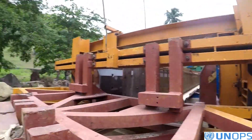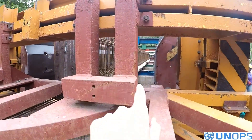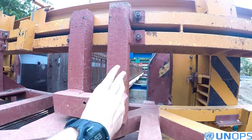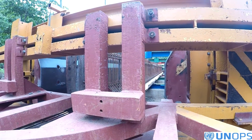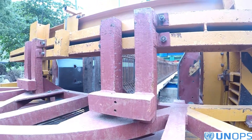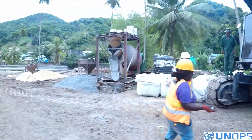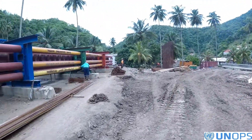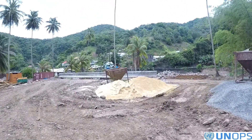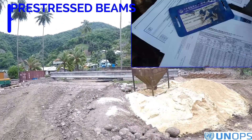As you can see here, we have the strands, the 25-meter beam, and the formwork that will create the beam — we cast from the top. And here is the first beam that was cast last week — it's 25 meters long.